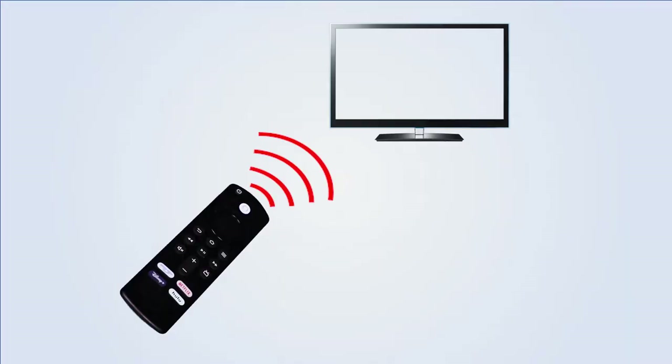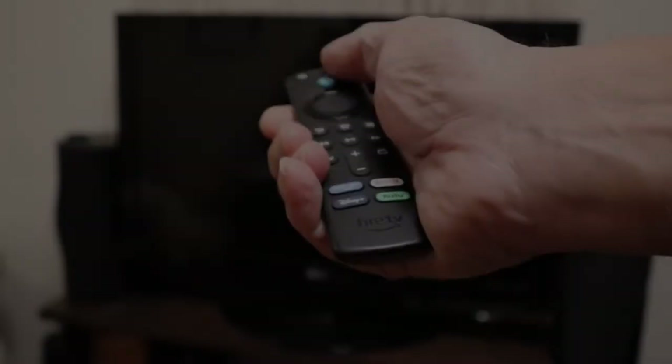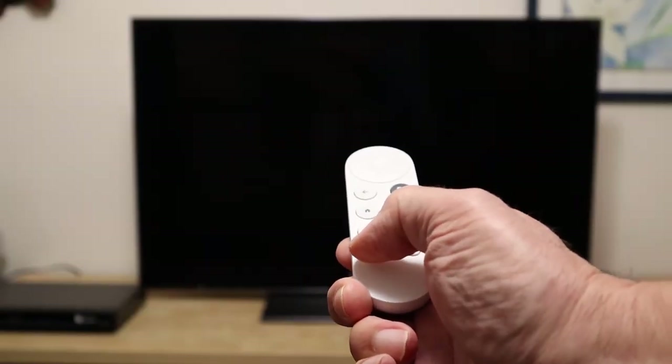The third kind of universal remote is controlled by an app on your smartphone. I'm not going to talk more about those because they're very expensive and the online reviews are rather hit and miss. Most consumer electronics remote controls use invisible infrared light pulses to send codes to the equipment — it's like sending Morse code signals with a flashlight. Any remote that can be programmed to send the right codes can operate any TV.